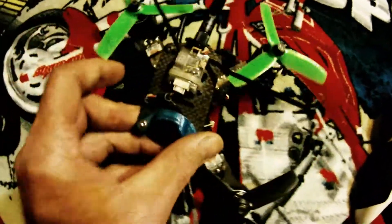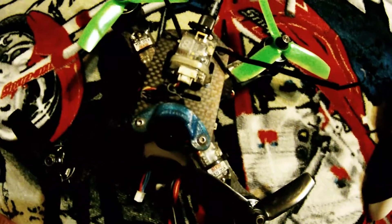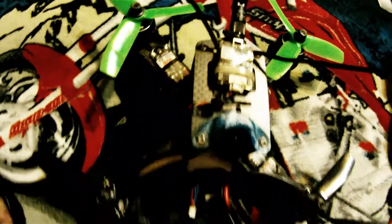We've got a switchable VTX — of course — 25, 200, and 600 milliwatts. And the props are Gemfan 4040 Bullnose 3 blades.